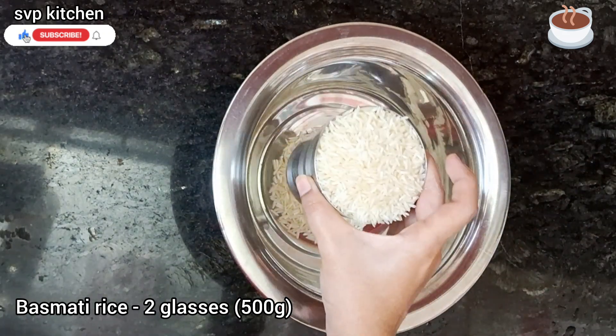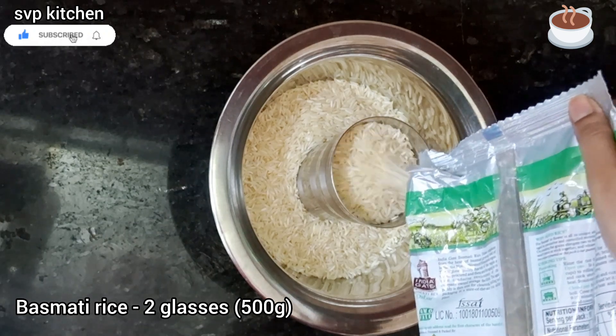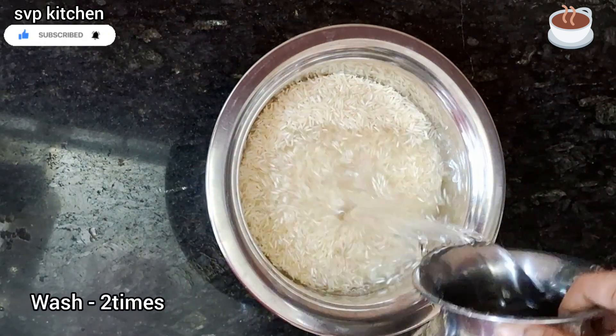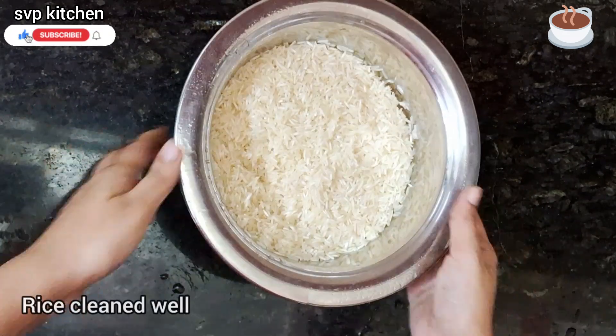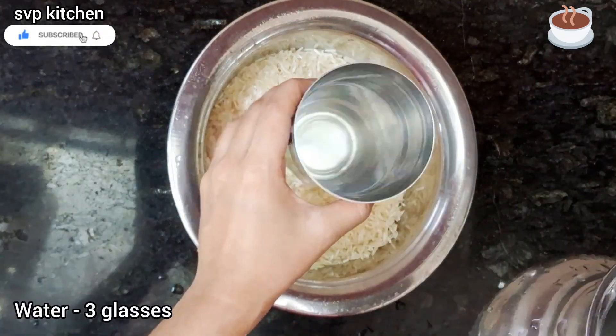It's very tasty and very easy to make a Bagara Rice recipe. I'm going to use India Gate brand Basmati Rice. You can use this brand or any good quality Basmati. I'm going to add 2 glasses — 500 grams — of rice, wash it clean.